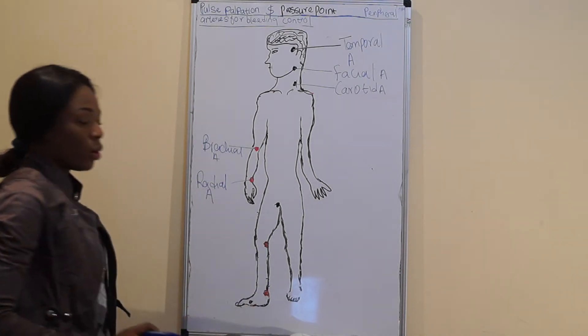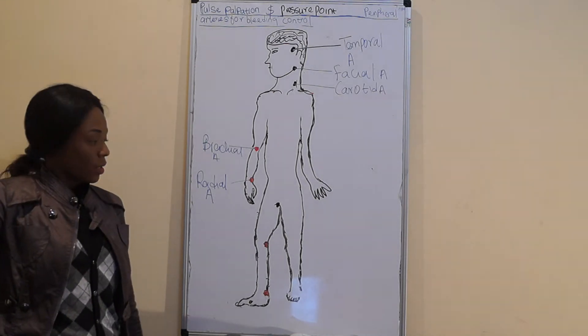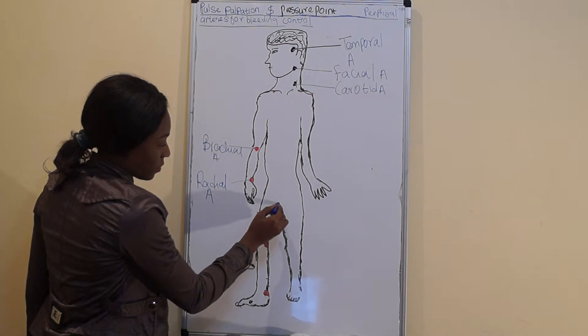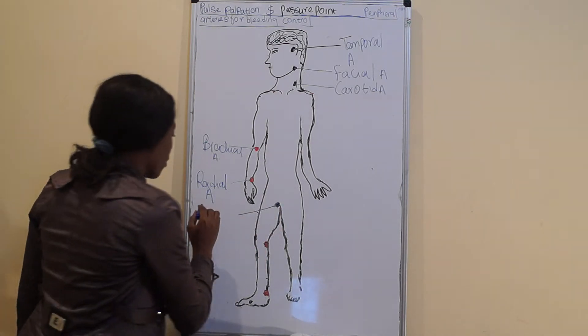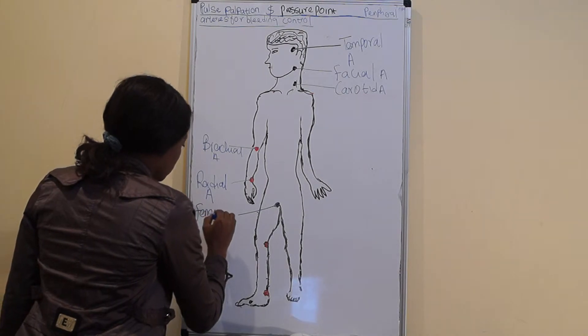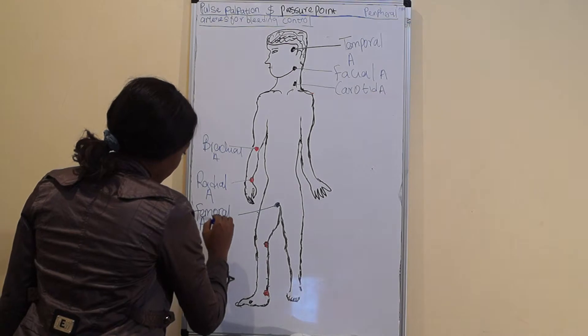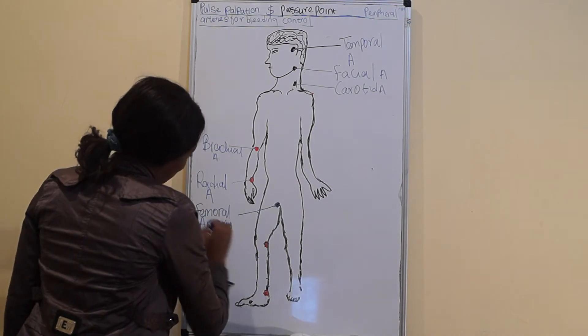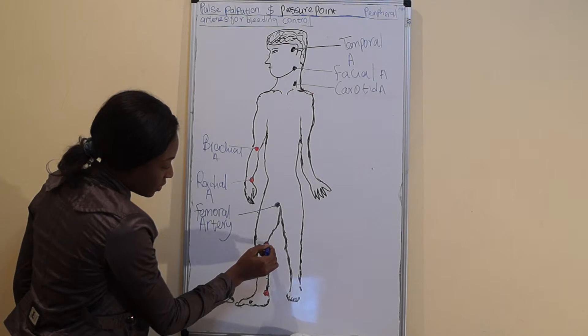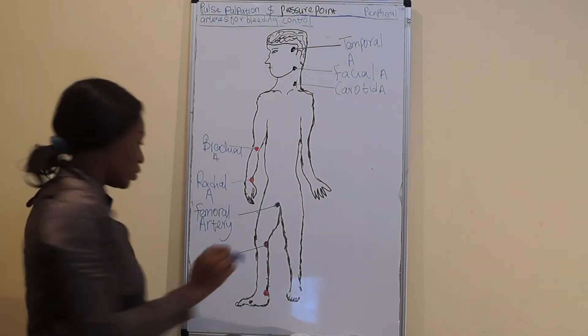Then on the legs, between the laps, at this very point we can palpate the femoral artery. At the back of the knee we can palpate the popliteal artery.